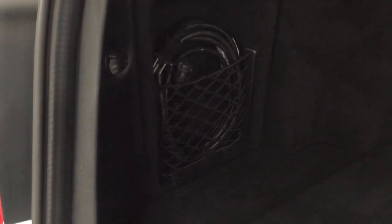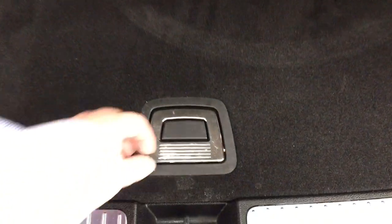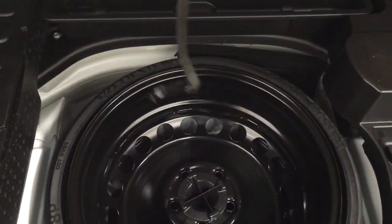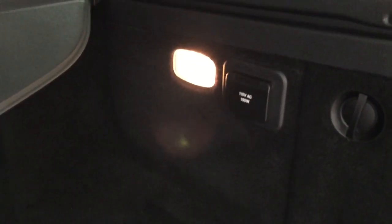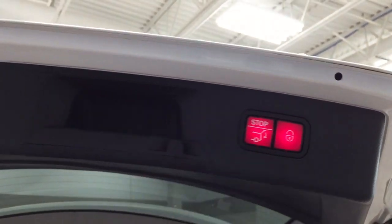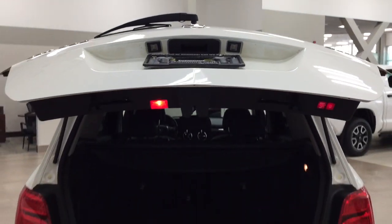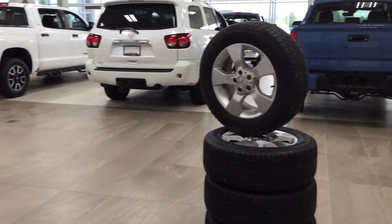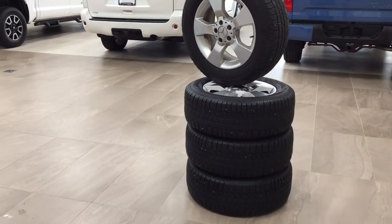Over on the left, you'll see some cargo space for smaller items. Underneath the floor, you'll find your spare tire and some additional floor storage space. Over on the right, you'll see the rear cargo power outlet. When you're finished, just push the button once and the tailgate will close automatically. The other nice thing that comes with this GLK 350 is the additional set of rims and tires.